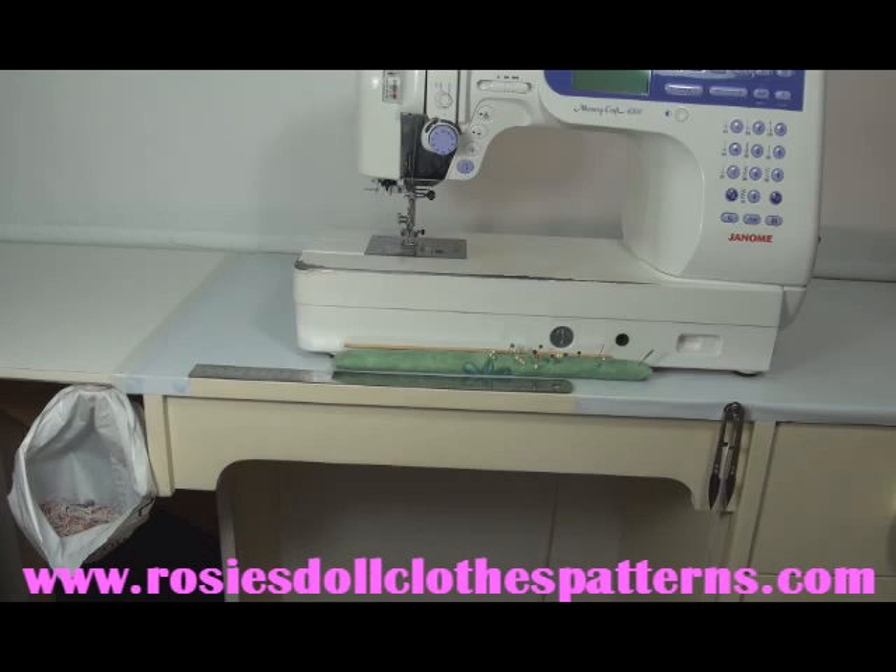So there you go. That's a few of the things that I've set up right around my sewing machine that help to keep my sewing room organized and lets me enjoy my sewing. I hope you've picked up some hints today. I've enjoyed having you with me and I look forward to seeing you again soon. Happy sewing!